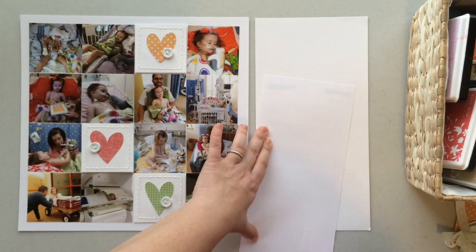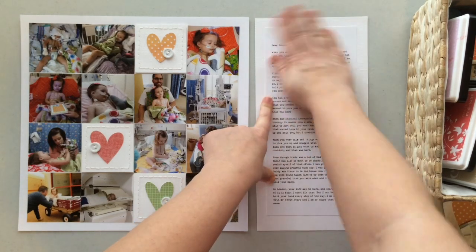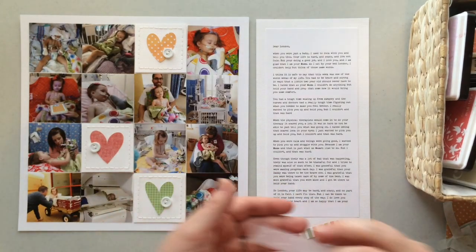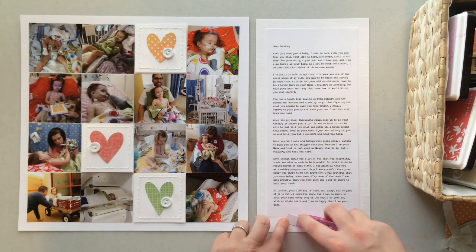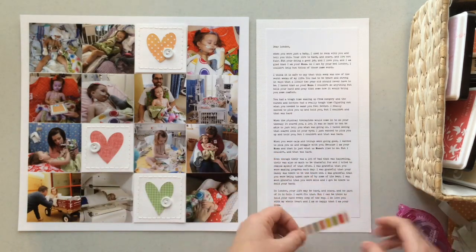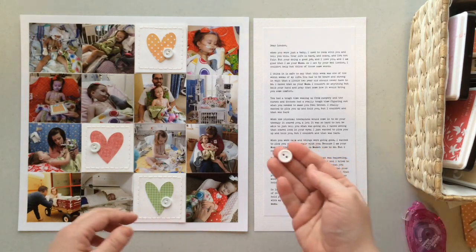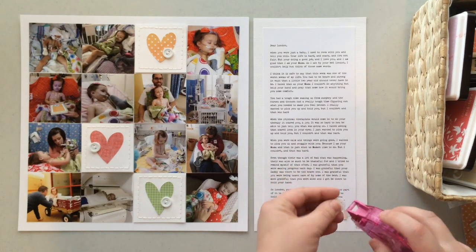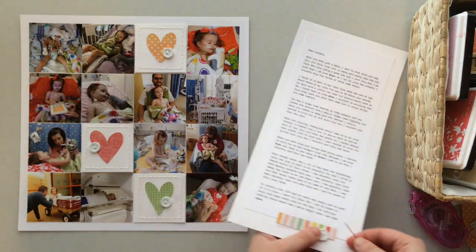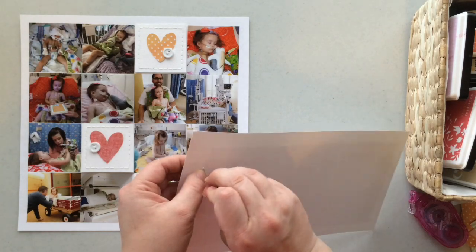Once I get that side of the layout done, I focus on my journaling. I tape the journaling to the background paper — the same textured cardstock. In person it's really obvious that cardstock is different from the paper I journaled on. I use a little bit of polka dot vellum and layer it behind the sticker. Then to add repetition of elements, I use a button again on this side and sew it on much like I did on the little squares.